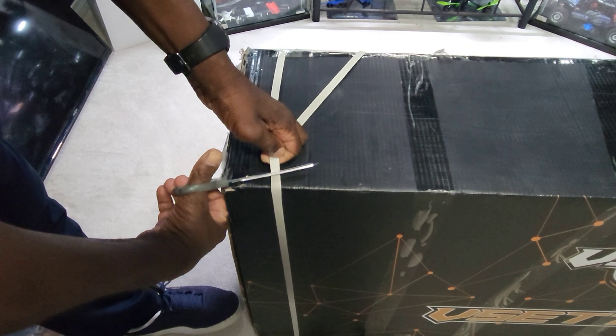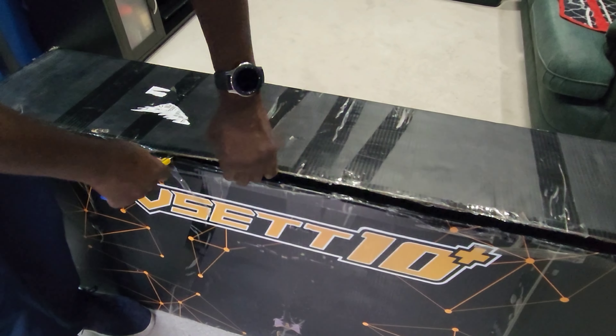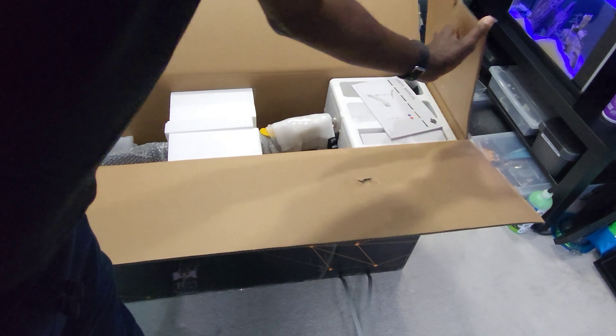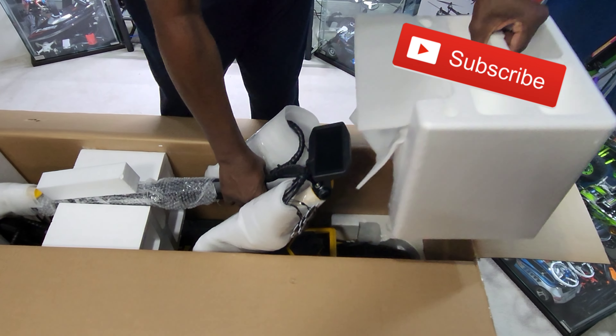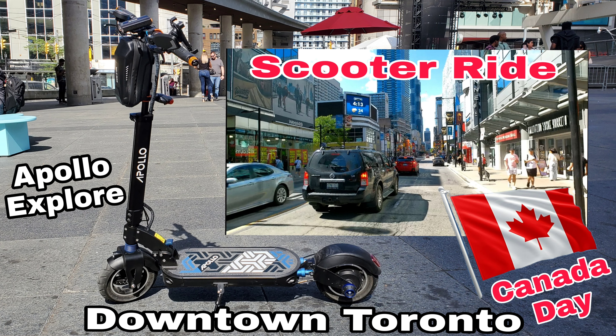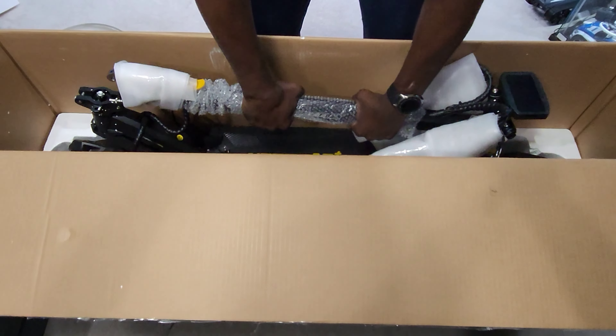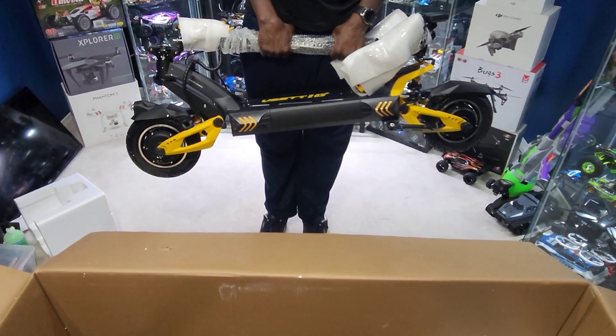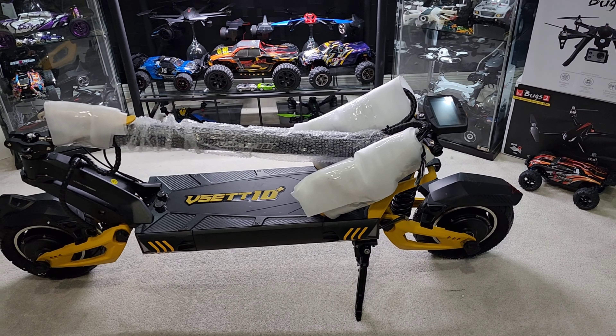Check it out guys, I just picked up the VSET 10 Plus dual motor electric scooter. I finally said goodbye to my Apollo Explorer — had that thing for about three years, and in scooter years that's a long time. This thing is super heavy, so I decided to go dual motor and picked up this bad boy.